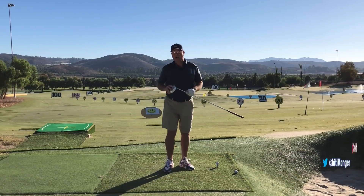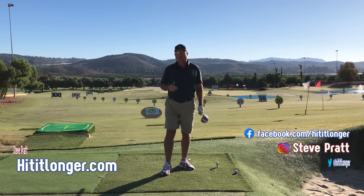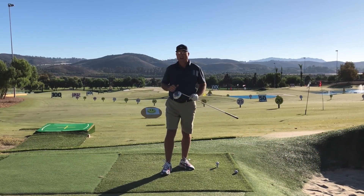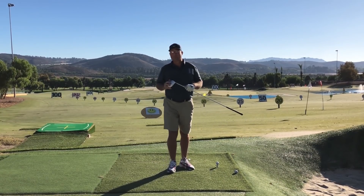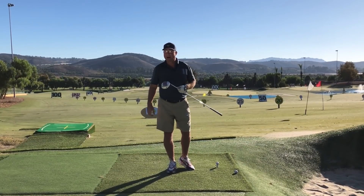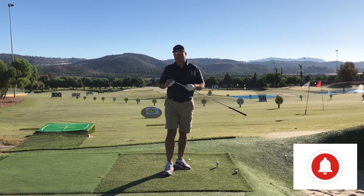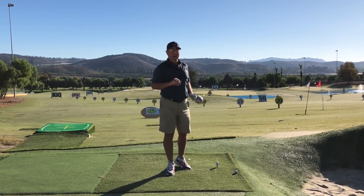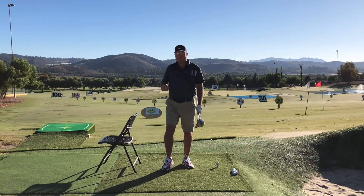Hey, this is Steve with HitItLonger.com. I'm on a mission to hit it longer and straighter from tee to green — be more solid, be more in control, hit more accurate shots, stay in the fairway more often, because I just think that's what makes golf fun. If you want to have more fun with your game, hit a little bit longer, hit a couple more fairways, then by all means join us. Hit the subscribe button, like this video, and help the YouTube algorithm out by leaving a comment down below.